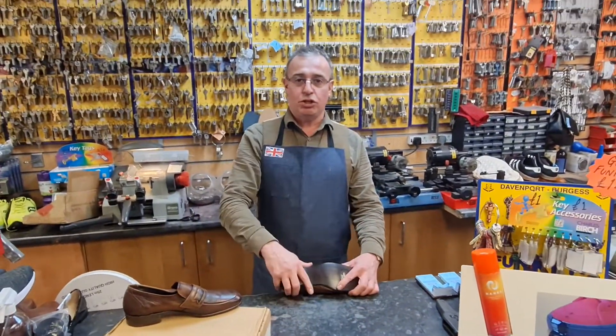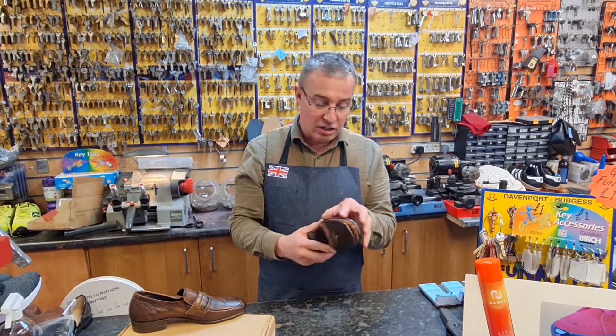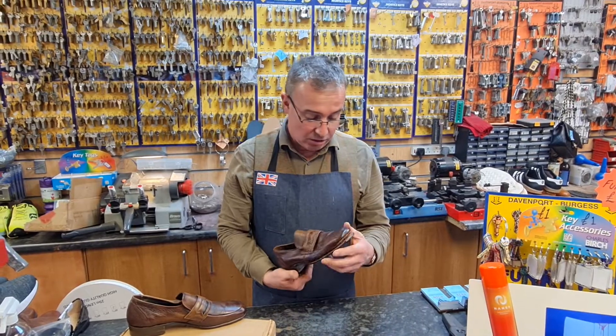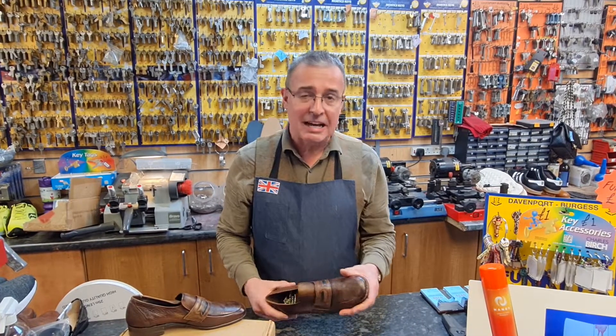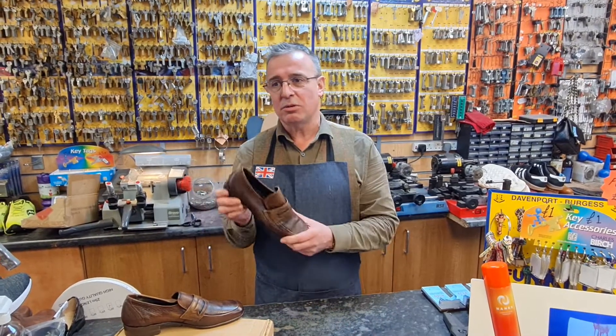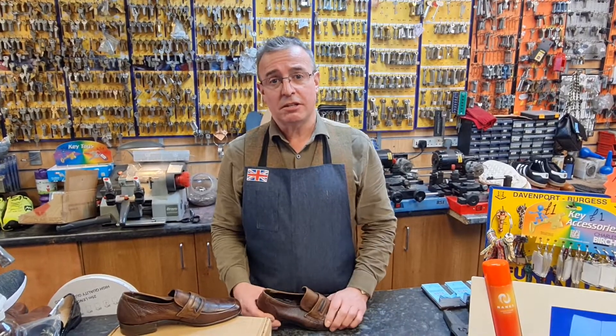Yes, it is a brand new shoe, but it's a brand new shoe from 30 years ago. It's just been sat there and the glues have dried up and all the leathers have dried up. You can strip this down and stick it back together and rebuild it, but if you've only paid a tenner for them, it's not worth doing. So be very careful with what you buy from the charity shops.